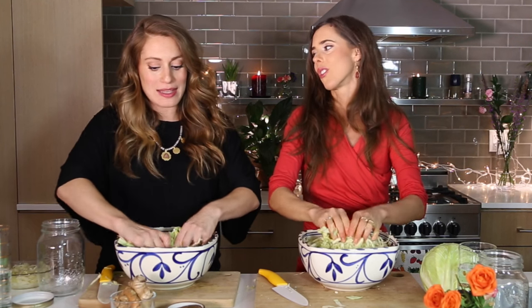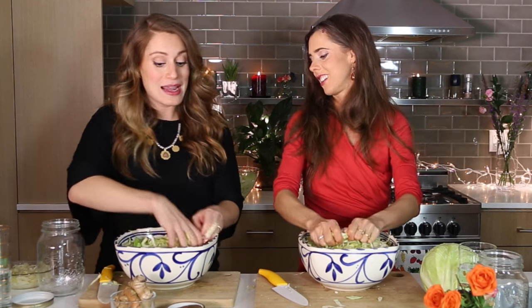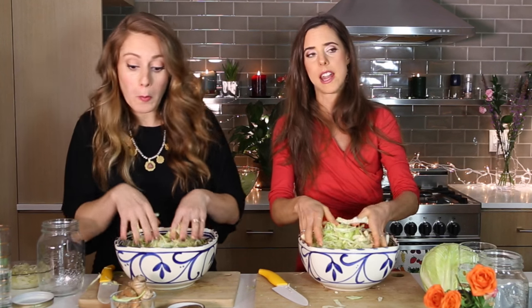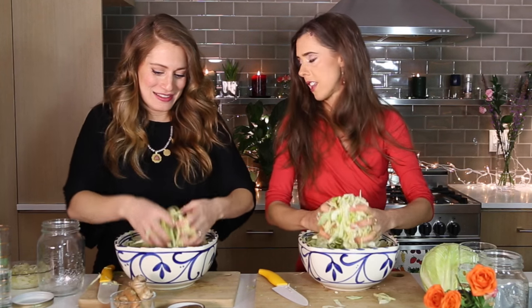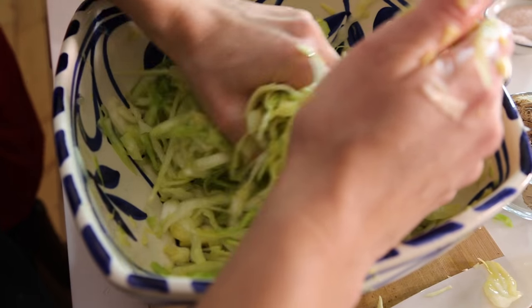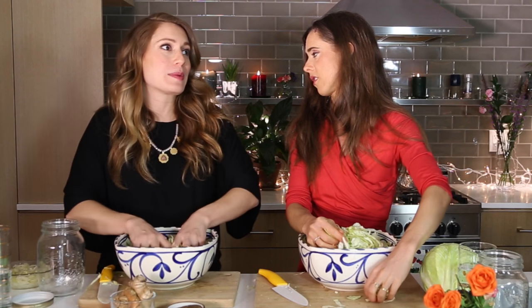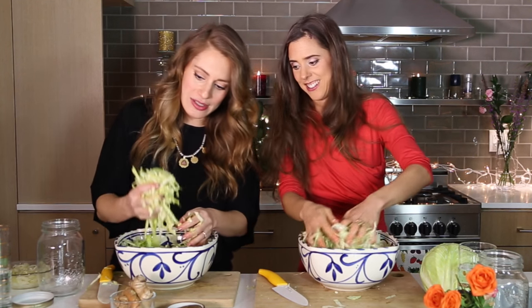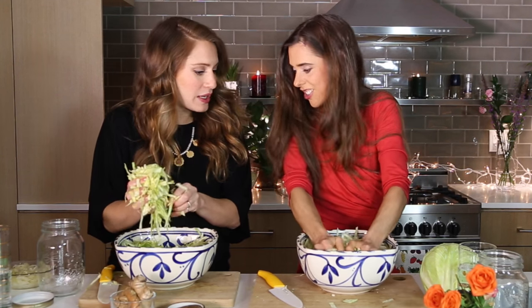The bacteria present at two weeks is going to be different than at two months, and you want all of them. What about buying it from the supermarket and having it sit in the fridge longer — does that change the bacteria? A little, but not necessarily. It's more when it's fermenting on your counter. A refrigerator is pretty much a fermentation-stopping device.